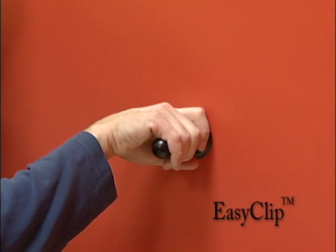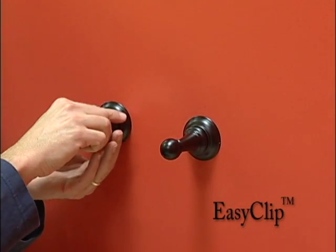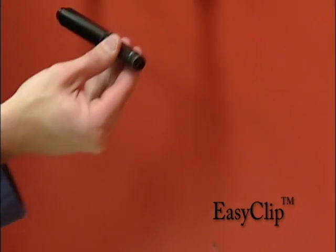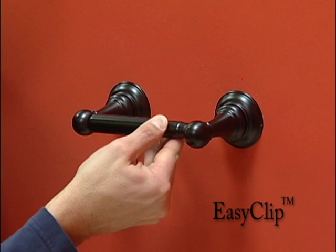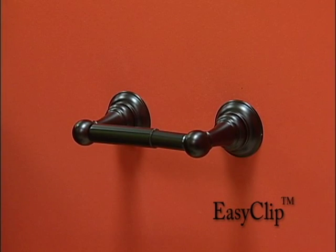Once in place, slide the posts onto the brackets for a quick, secure and durable wall mount. Upgrading to bath hardware with the EasyClip application eliminates any visible set screws, leaving you a seamless, beautiful décor for your bathroom retreat.